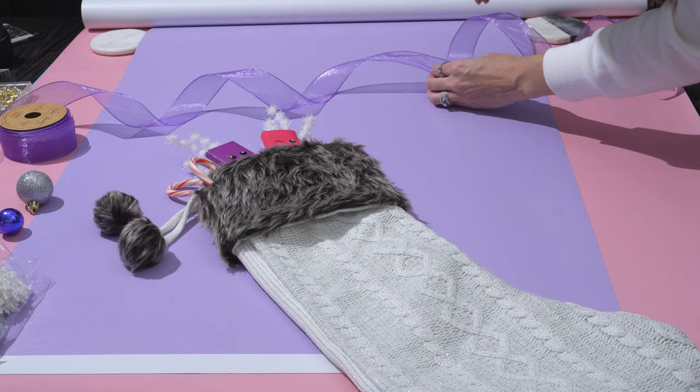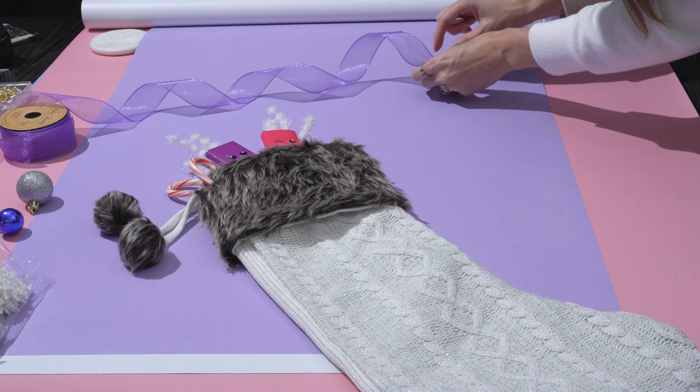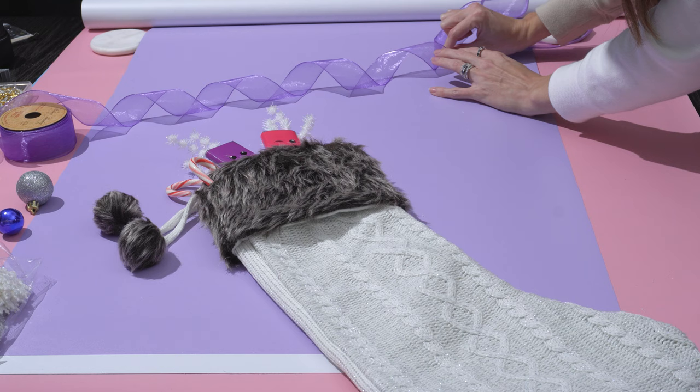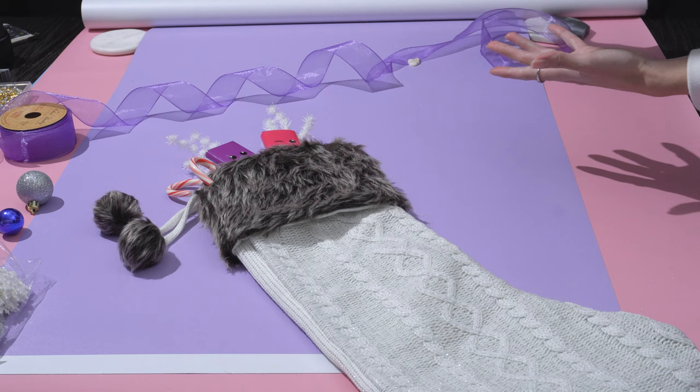You can make the ribbon coils as large or as small as you like, and as tall or as flat as you want. I use sticky tack to place it once I'm happy with how it looks. I'm going to twirl it a little more to make the coils smaller. I like this diagonal look so far, and we'll see how it works as I build the scene around it.